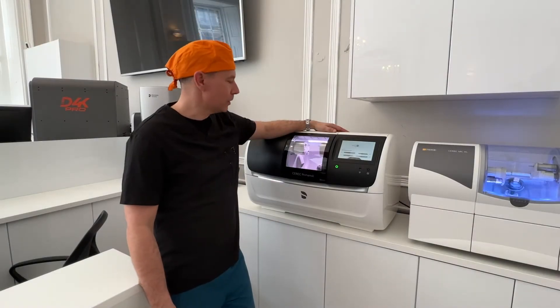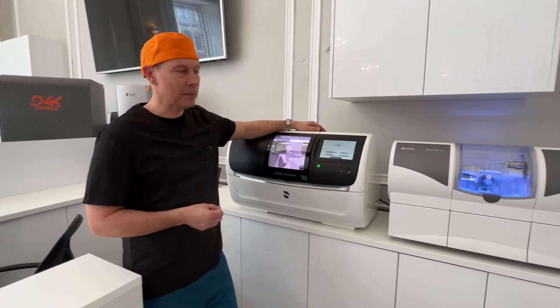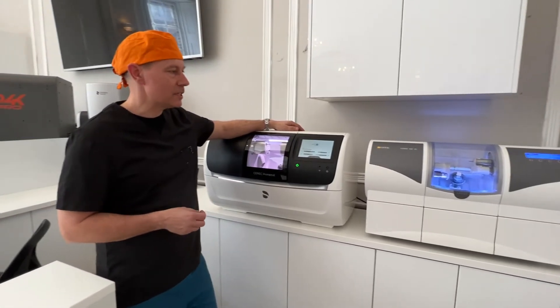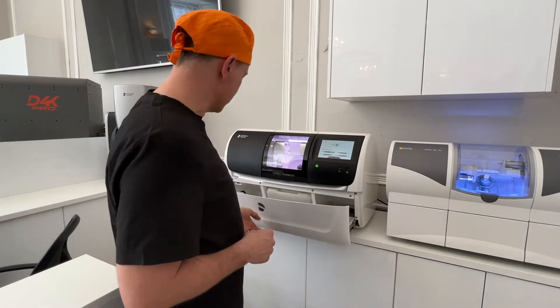Welcome to another Minibyte tutorial. Today we're going to look at some important differences between the Zenotec PrimeMill and MCXL, to see why we use one or the other and what we can find in these secret drawers here.